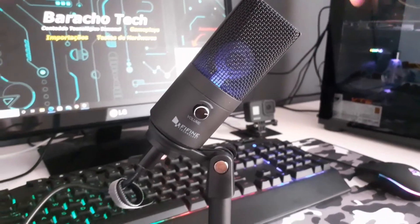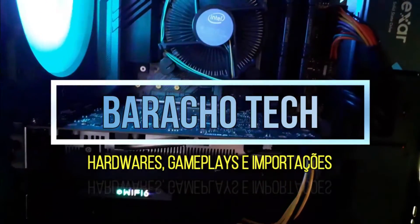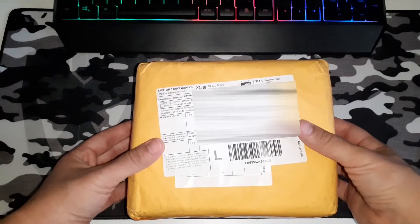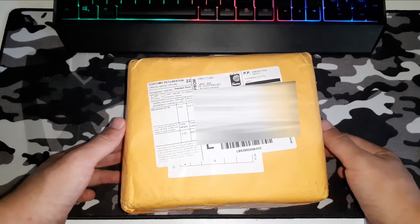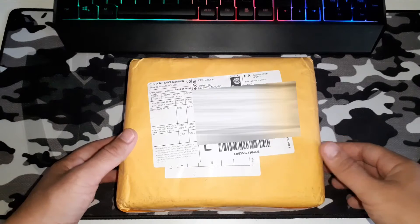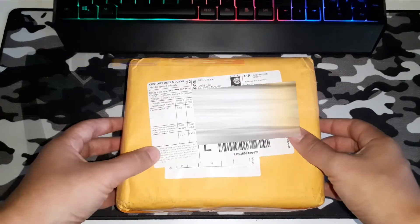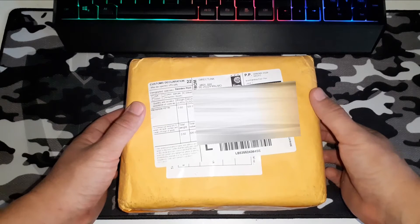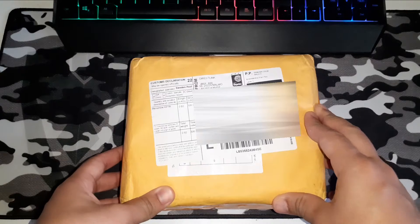Chega de enrolação, bora para o vídeo. Bom pessoal, estarei trazendo um unboxing para vocês da minha nova aquisição do AliExpress — é o microfone da Fifine, o K670. Eu adquiri ele na última promoção de aniversário do AliExpress. Inclusive trouxe um vídeo aqui no canal, vou deixar nos cards. Essa encomenda chegou muito rápido: eu adquiri no dia 29 de março e hoje já é dia 9 de abril — chegou em 11 dias corridos. Prazo muito bom.